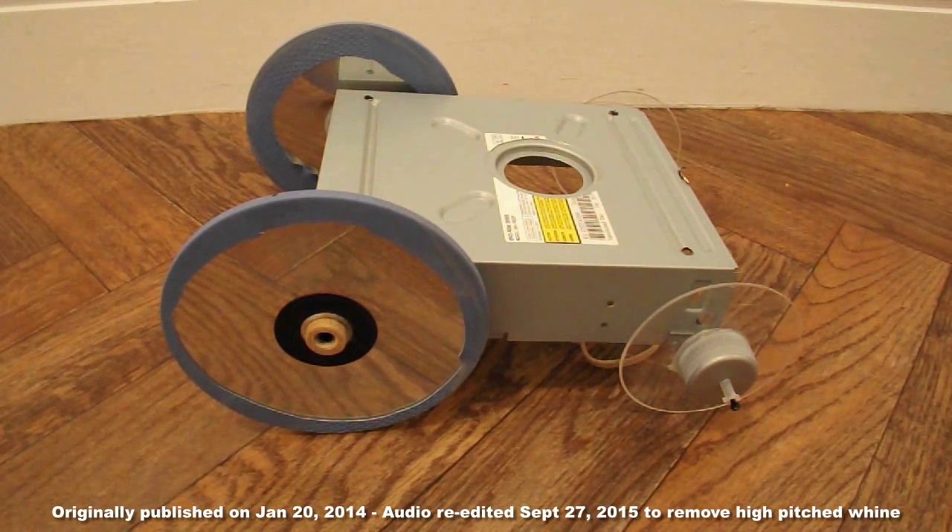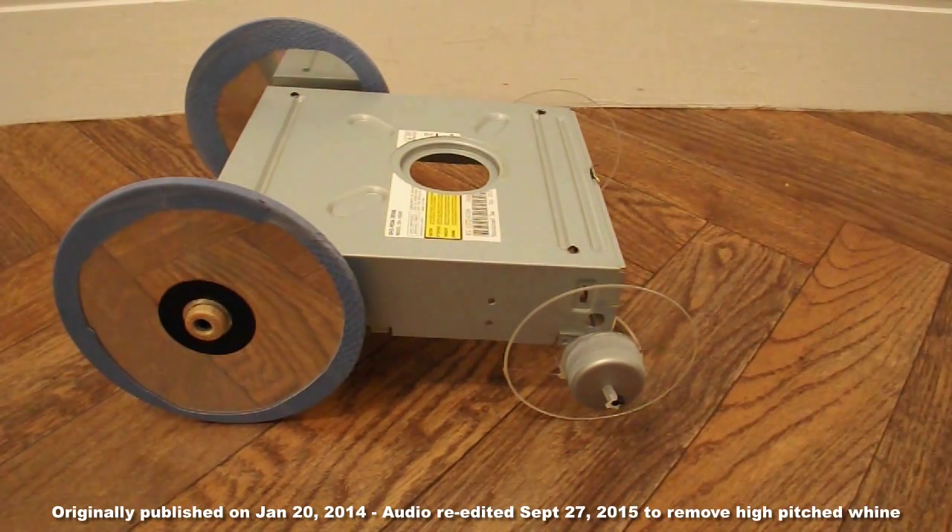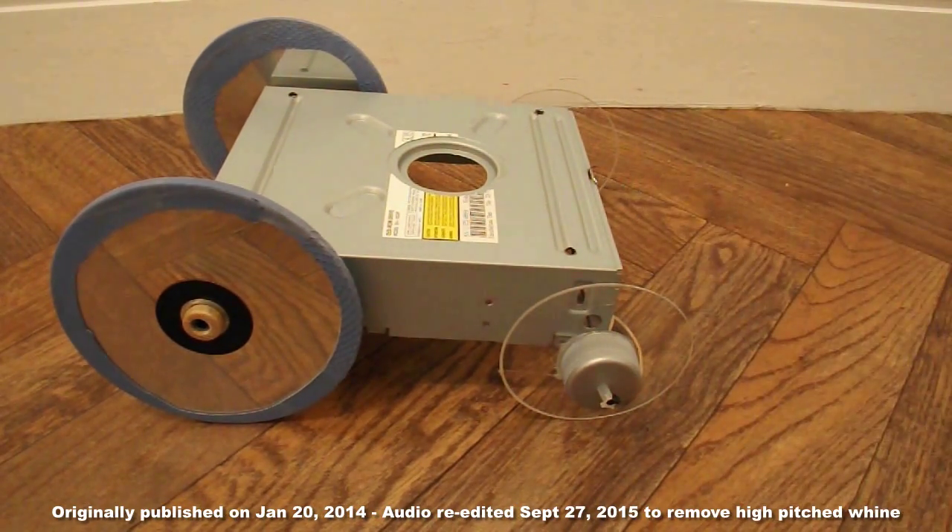Thanos S. mentioned that he'd tried to make one of his rubber band powered cars out of foam board, and that didn't work. So he then made it out of steel. That's the metal tray from the DVD drive, and that's some sort of steel or similar. So I thought I'd demonstrate that.